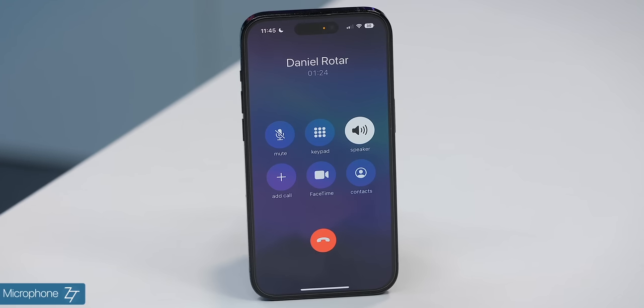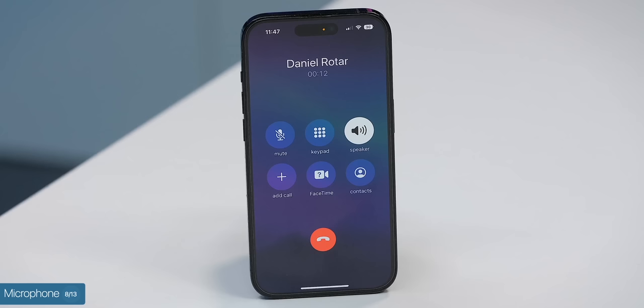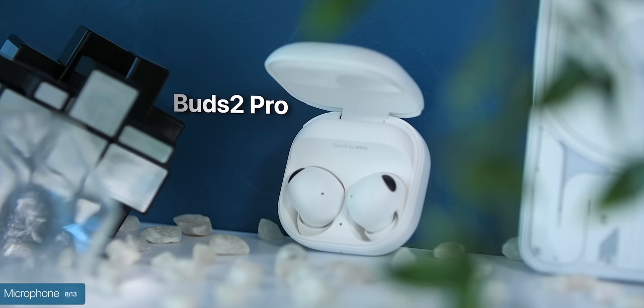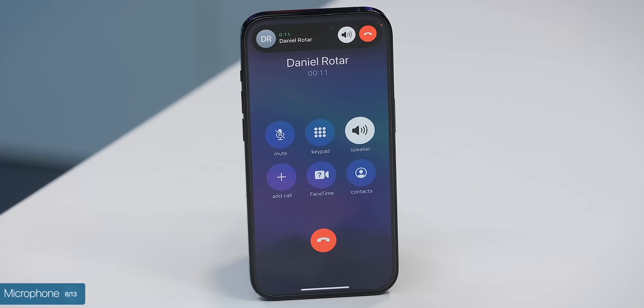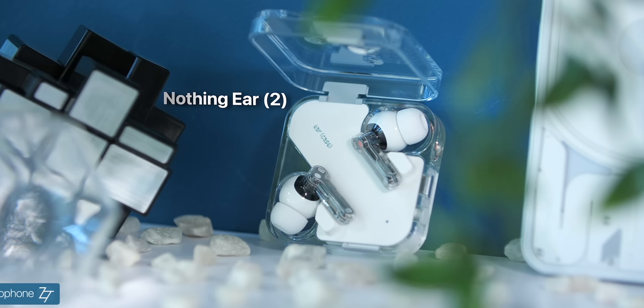Now we're doing a microphone test, starting off with the AirPods Pro 2 — let us know what you think of the sound quality. This is a test of the microphone on the Galaxy Buds 2 Pro — let us know what you think of this sound quality. And lastly, this is a microphone test on the Nothing Ear 2 — let us know which one you think sounds the best.